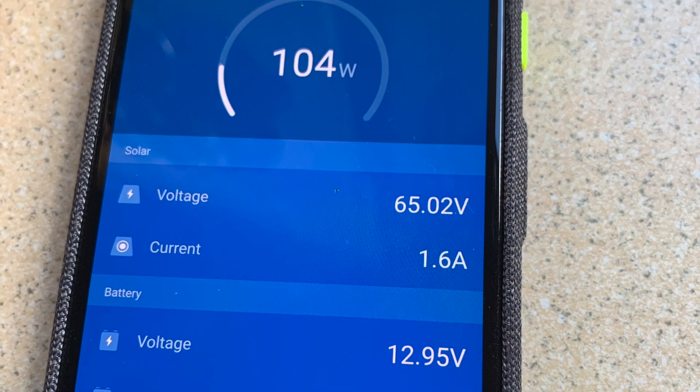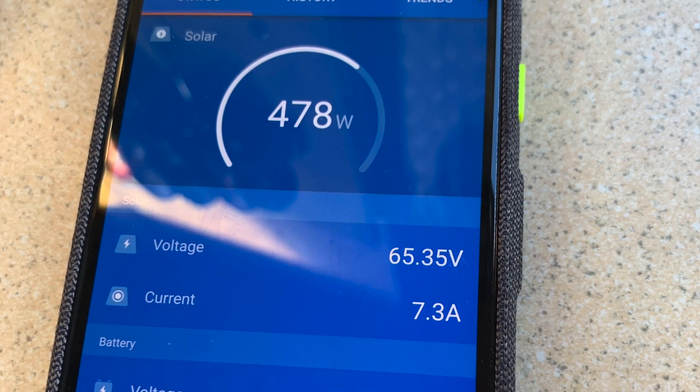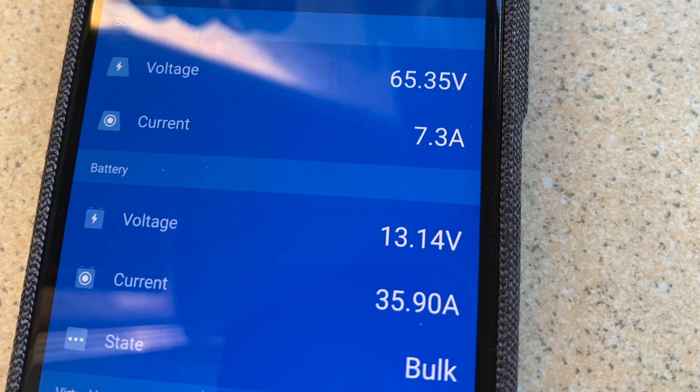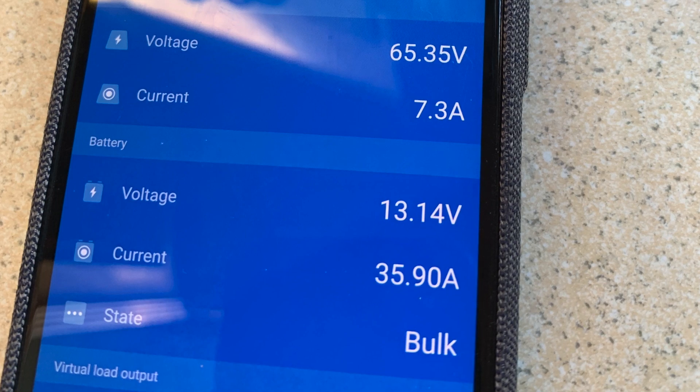The weather on installation day was quite overcast, but when the sun did come out, at one point we were getting nearly 36 amps charge going in at the battery, which was very pleasing. If there's anything that we've missed or you want to know any more information about anything, drop us a comment below and we'll do our best to answer it for you. Thanks very much for watching and we look forward to seeing you in future episodes. Take care now, bye bye.